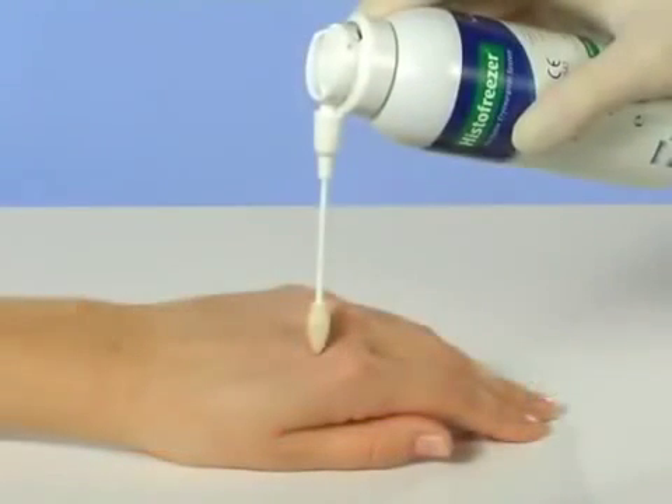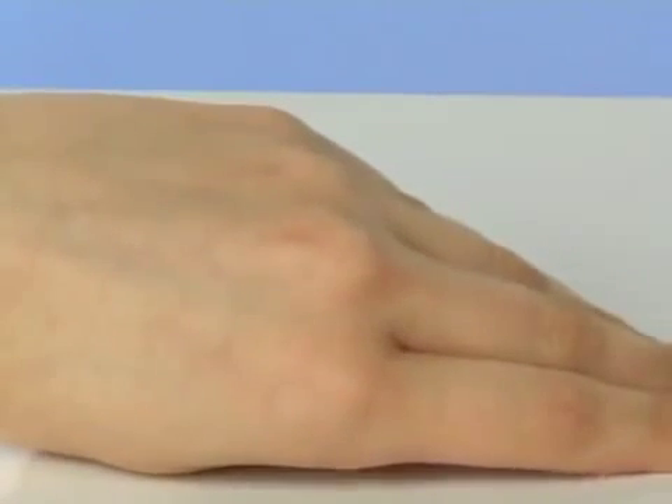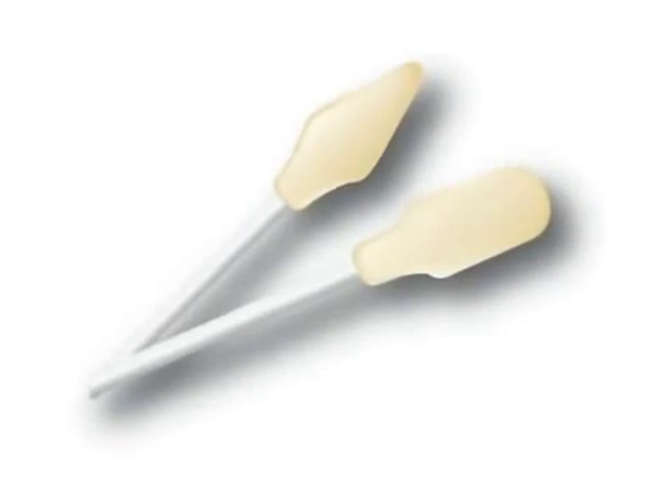If necessary, repeat the treatment at two-week intervals. Use a new applicator for each patient.